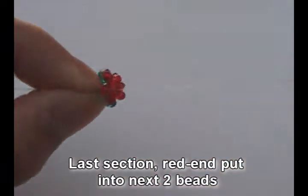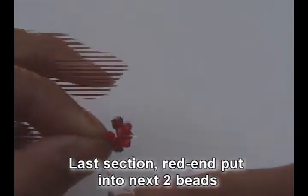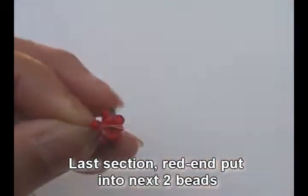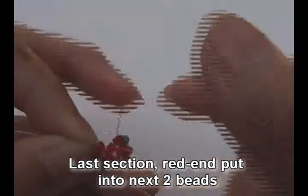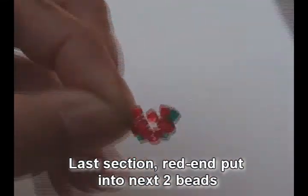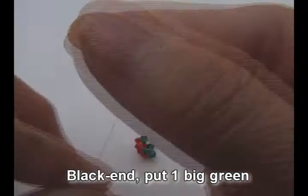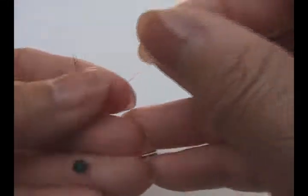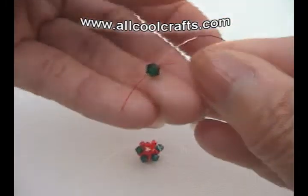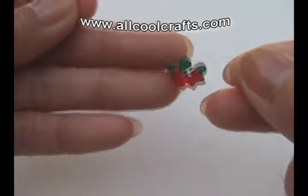Red and put into next two beads — both of them will be small red. Now to end the section, black and put one big green, and crisscross with red in and pull. So you get this shape.